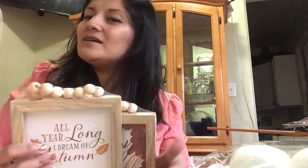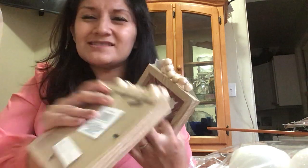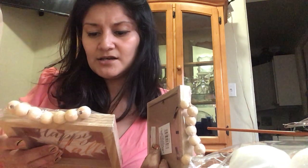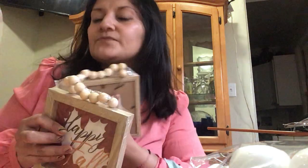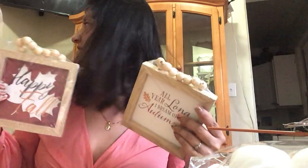This one says 'Happy Fall' and this one says 'All Year Long I Dream of Autumn' — I got my hands on these babies. They feel pretty sturdy. The twine is held by staples so the quality might not be the best, but for a dollar you can't ask for much. It also just says 'Walter Port' on it. I thought about displaying pictures in it but I'm still not sure exactly how I'm going to do it — maybe in my kitchen with my wood decorations for fall and then winter.